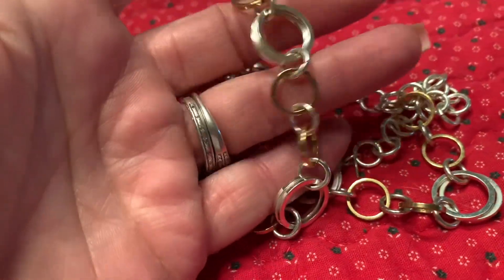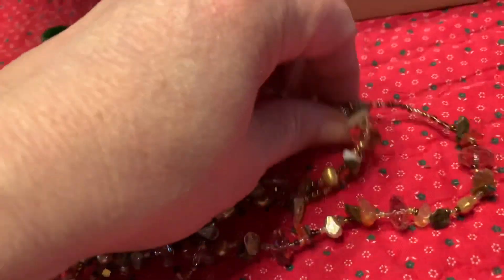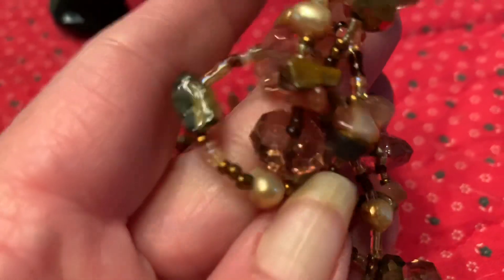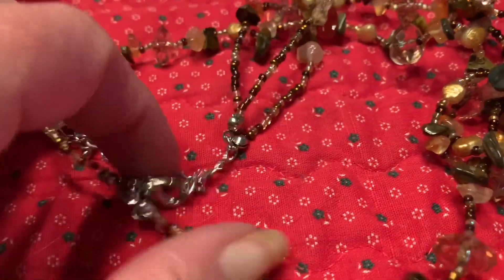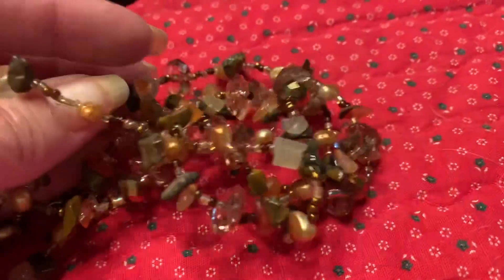Here's another necklace — this one is silver and gold tone, nothing wrong with it, it's wearable. Now, I like this one. It's a double strand and you see it has little stones and some glass beads. This is a really pretty necklace; it's modern or relatively modern. Nothing wrong with that.